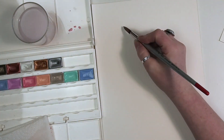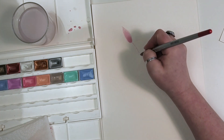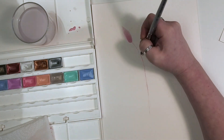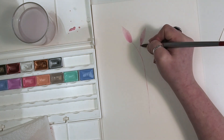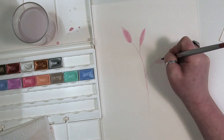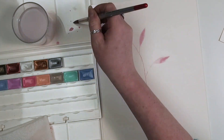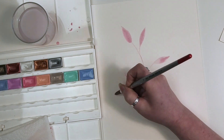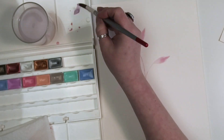Both the paints and the box came from the SAA — the Society of All Artists — here in the UK. They have an online shop where you can buy art supplies, and if you are a member, which I am because I have my liability insurance with them, you get free postage, which is super handy. The box itself is designed specifically for the White Nights pans rather than generic watercolor pans. This is me onto my second box, so I clearly have a little bit of a problem when it comes to buying watercolor paints!